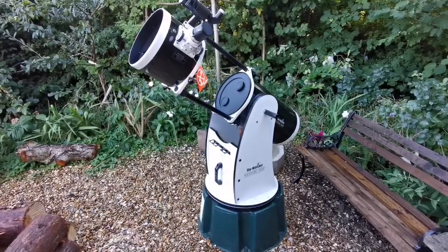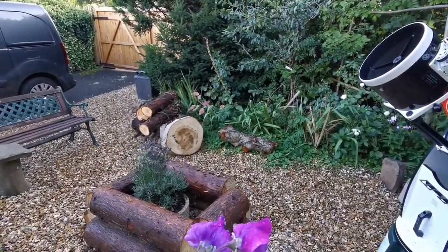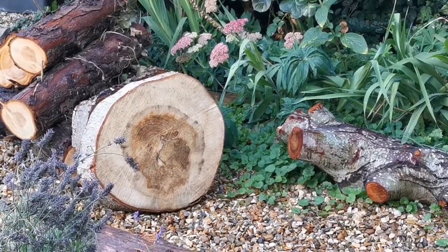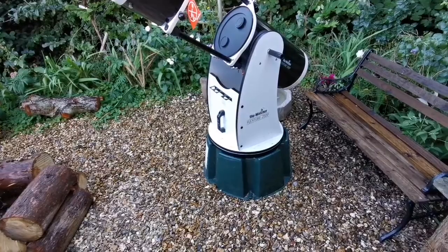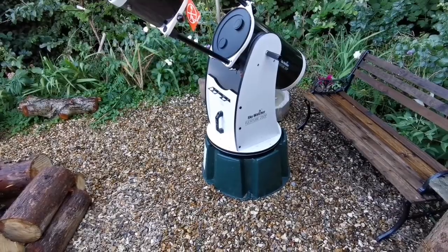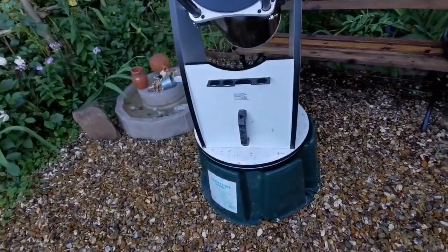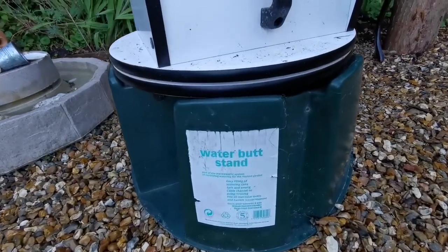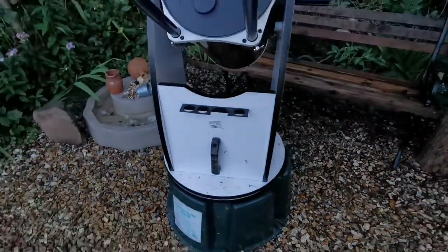This 10-inch Dobsonian was too short, so I originally put a log there, but that was again too small — the three legs of the Dobsonian mount were coming out of it. So I went for the water butt solution. This water butt came to me for free; it just had some cracks which I repaired with a hot glue gun, and now I can use it.